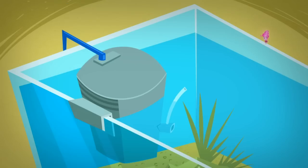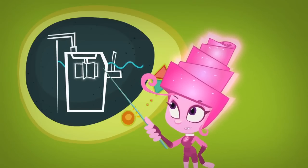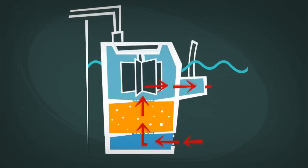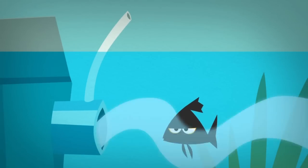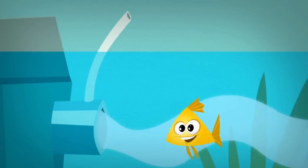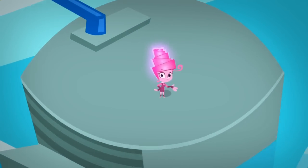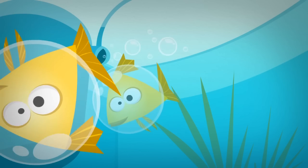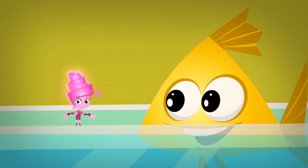A filter is used to keep the aquarium water clean. A motor in the filter turns the paddles and pumps water through a fine net or a sponge. The dirt in the water gets trapped in there and the cleaned water is put back into the aquarium. Many filters not only clean the water, but also add air to it, so there will be more oxygen in the water. Even though fish live their lives in water, they need oxygen just like all of us.